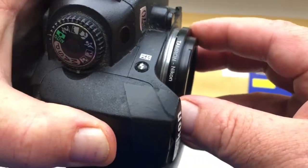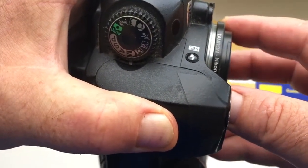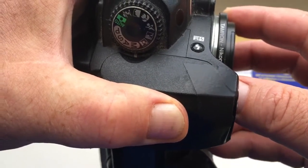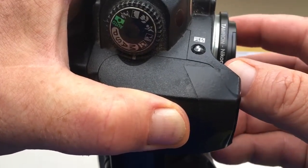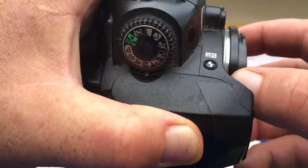Very carefully. Second, slightly deepen the adapter with the chip inside the camera. Third, rotate the adapter with the chip counterclockwise until it clicks. Click.